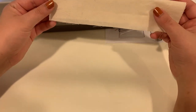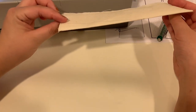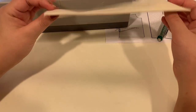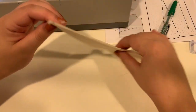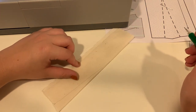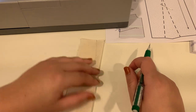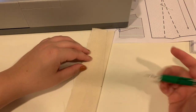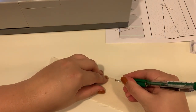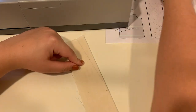I have my muslin folded in half on that center line of my dart. It's really important that you have it perfectly folded so that one side isn't larger than the other. I always recommend making an even bigger marking at the dart point just so that you make sure you don't miss it when you sew.